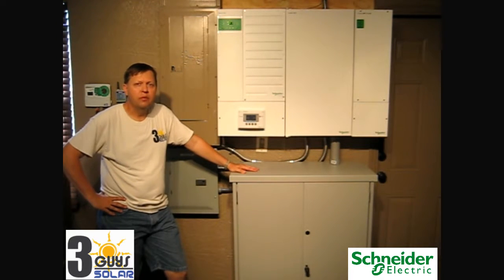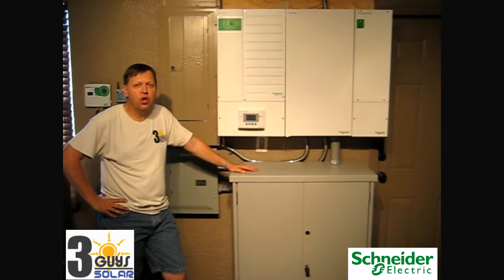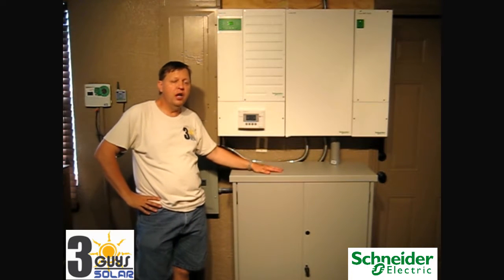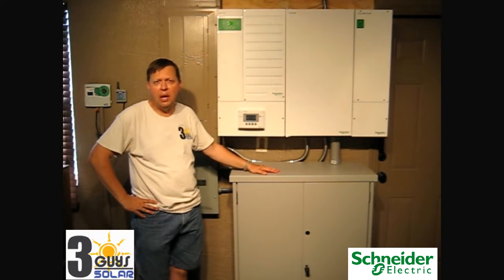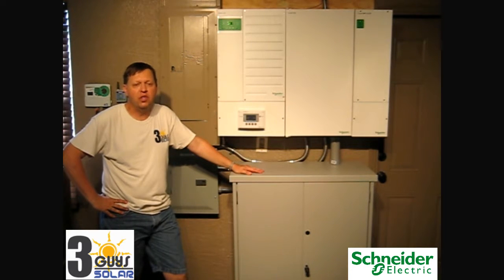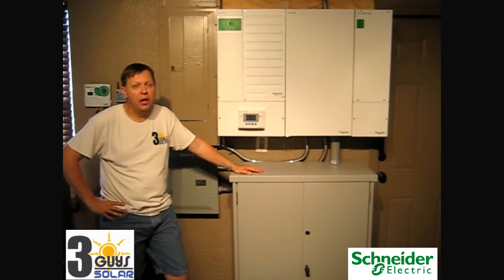These batteries need to be cycled, and I always recommend that two to three times per year you run the system through a simulated power outage, unless you lose power naturally. A simulated power outage will show you that the system is working properly, and you also want to cycle the batteries. Just taking a charge every day keeps them topped off, but to keep them in good health you want to run them through a cycle — run them through a load and give them a chance to operate and work. We're going to show you how to do a simulated power outage.